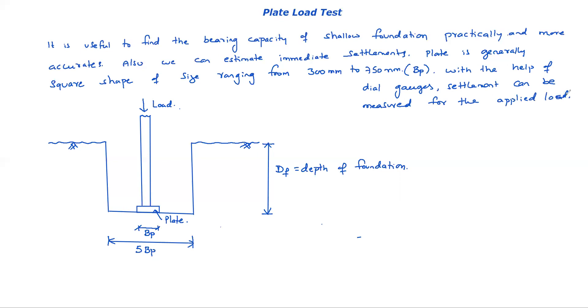As you increase the load, pressure increases (q = applied load / area), and settlement also increases. Finally, we need to draw a graph of pressure (q) versus settlement (immediate settlement, Si).